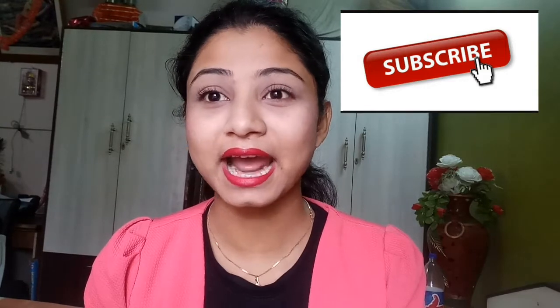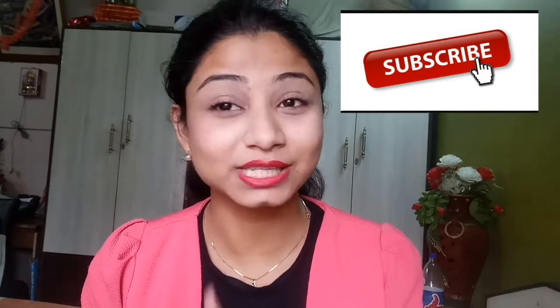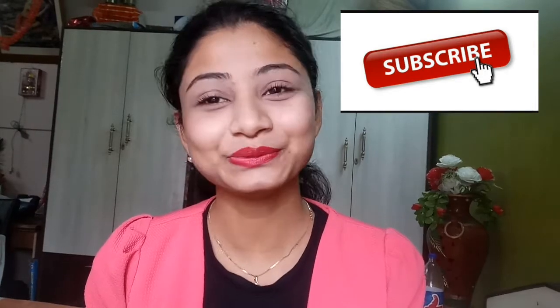I hope it may help you. If it does help you, please don't forget to subscribe to my channel and press the bell icon next to the subscribe button. So yeah, don't waste too much time, let's get started.